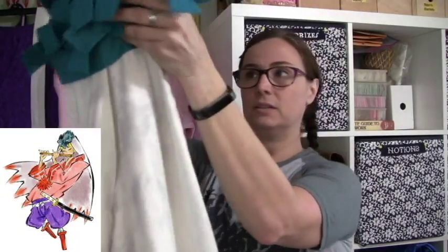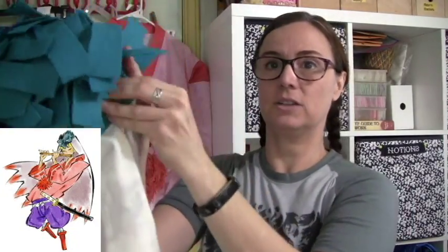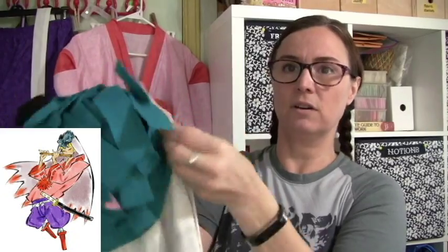I actually attached it to the hat for him. It is attached underneath this piece of felt with Velcro so that he can take it off if he needs to pack it or whatever. I told him not to do it unless he has to, but if he needs to then he can.